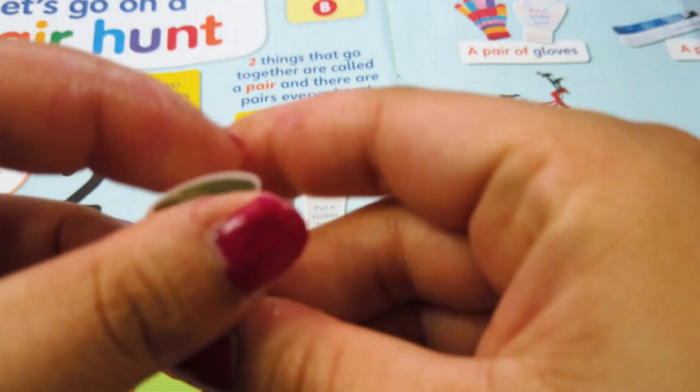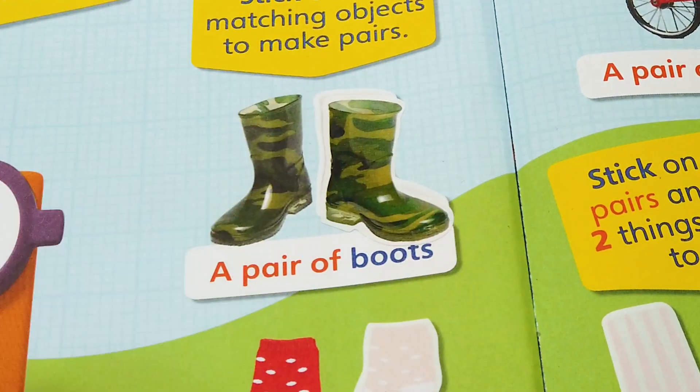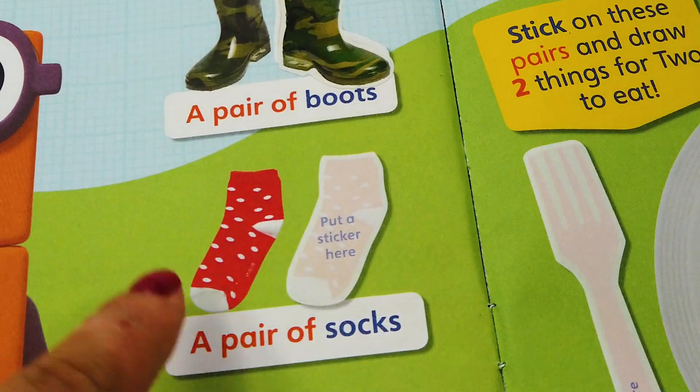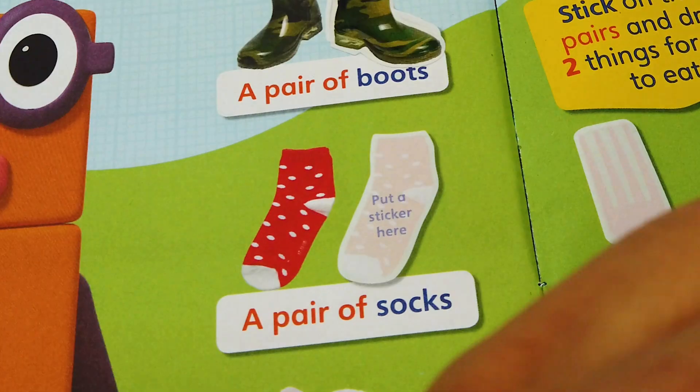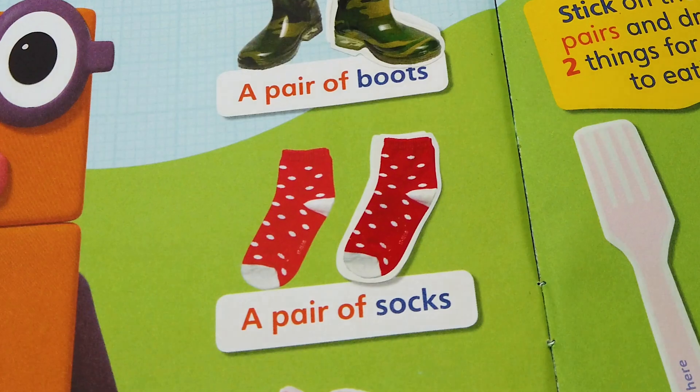Excellent! Let's see, we have a boot here. One, two — now it's a pair. One sock here and one sock there. A pair of socks.